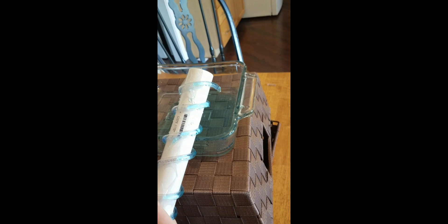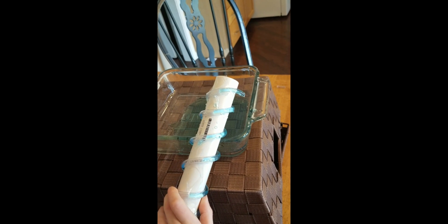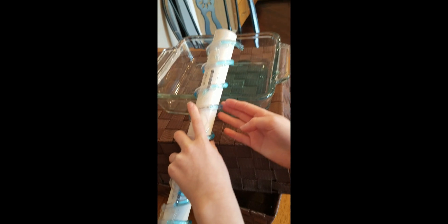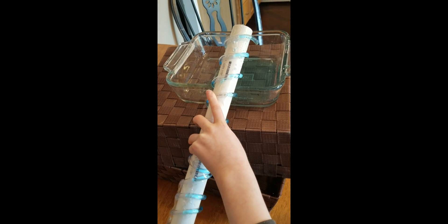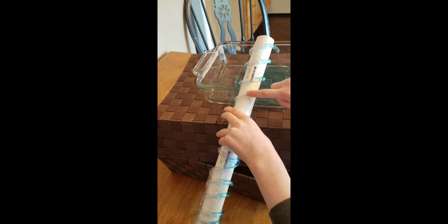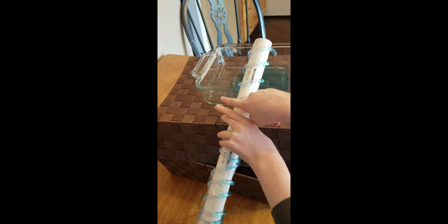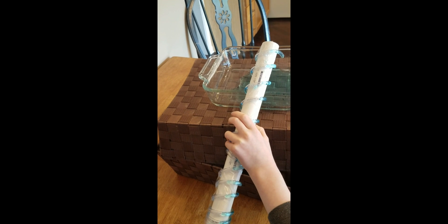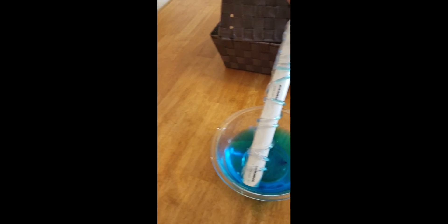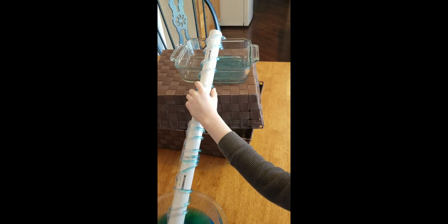I guess it's wondering why, when it stopped tilting, the water didn't go down. Now I know that's because gravity is pulling it straight down. If we had a tube going straight up, do you think it would do anything? We could turn this all day and no water would go up the tube, would it?